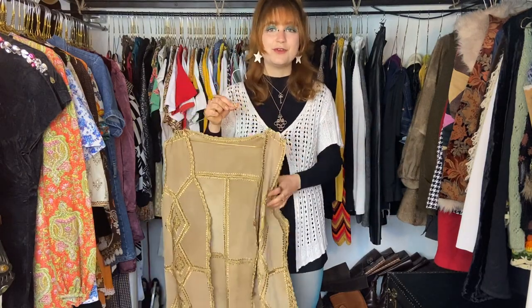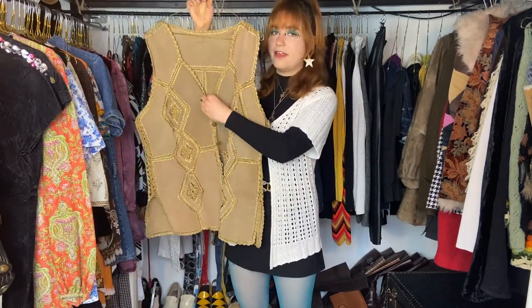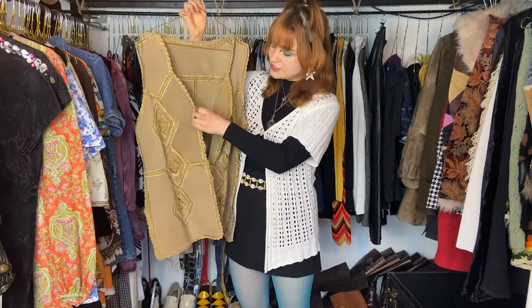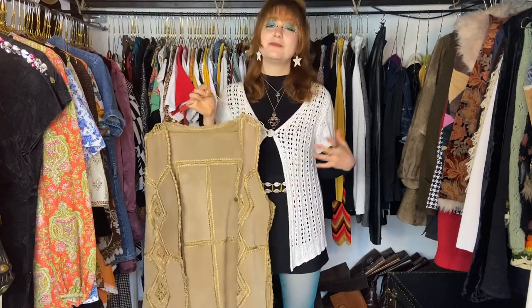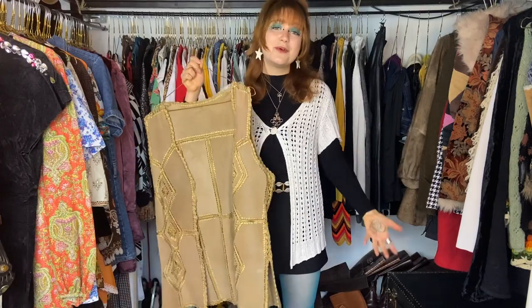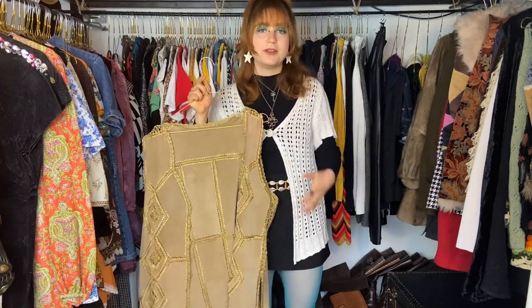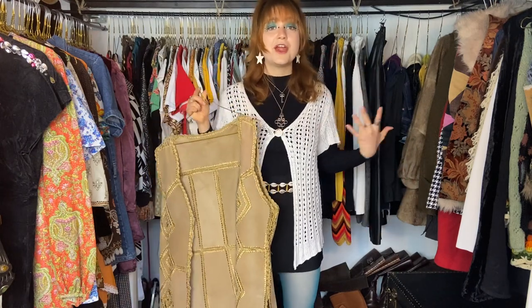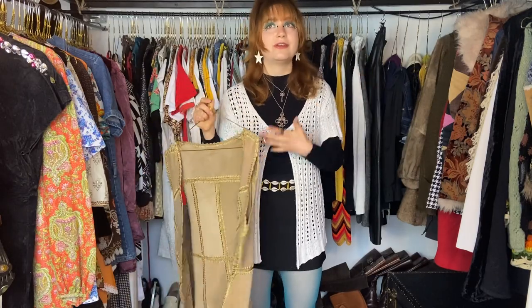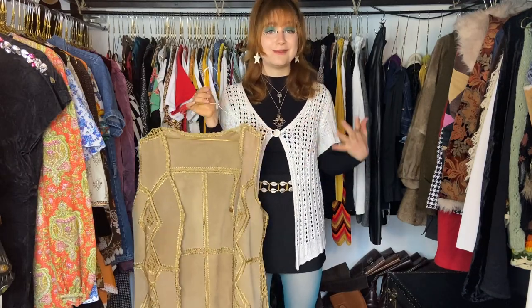Another big fashion tip: think outside the box. This long, big vest — I like to close all the buttons and wear it as a dress. It works perfectly fine and I absolutely love the look. Just because something wasn't designed as a dress doesn't mean it can't work as one. A shirt can be tied up into a crop top. A silk scarf can be worn in your hair, around your neck, as a shirt, or as a belt. Stop thinking in rigid categories when it comes to your outfit.